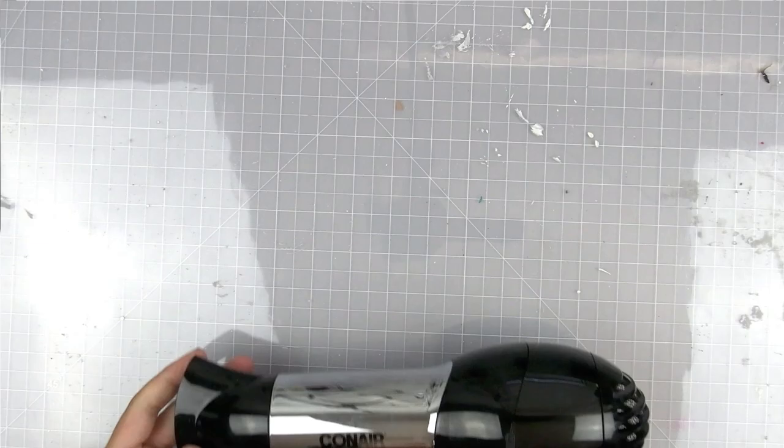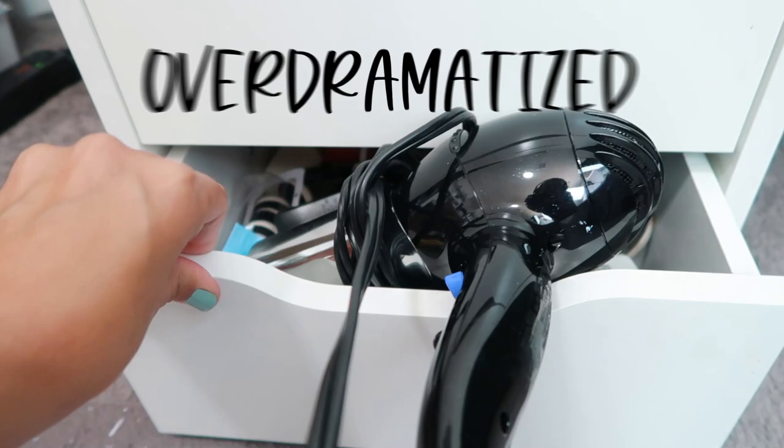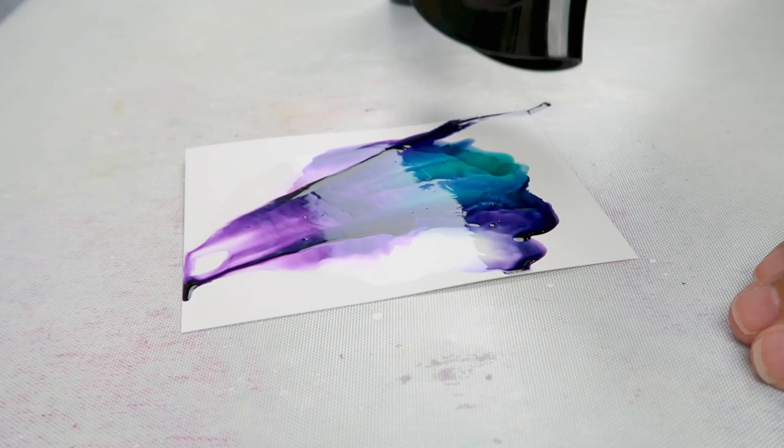The next tool is a regular hairdryer. You can buy hairdryers with cool and low settings, but it's honestly way too big to handle when doing alcohol ink techniques, and even on the low setting, the airflow is a bit too much.